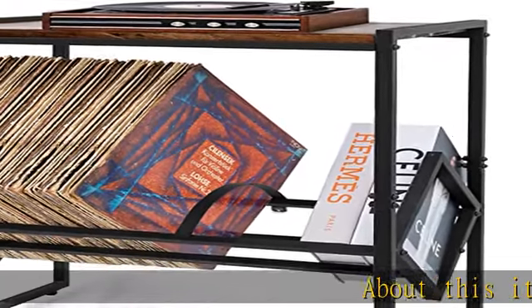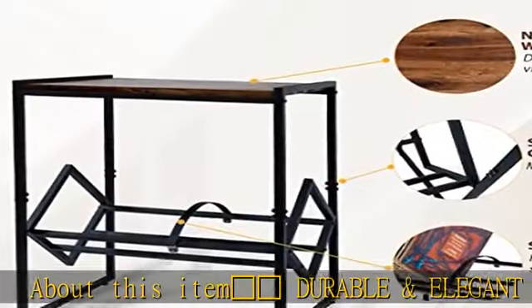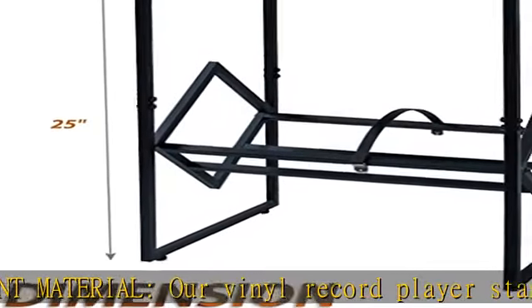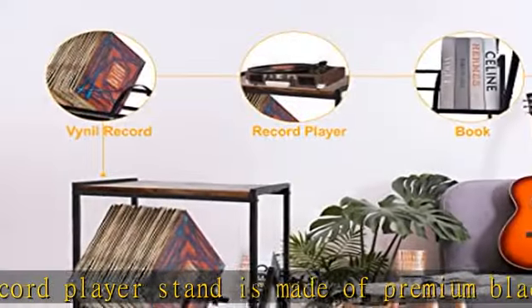Durable and elegant material: our vinyl record player stand is made of a premium black steel frame with beautiful powder-coated finish and natural grade A solid acacia wood board on top, which is durable and elegant, making it an ideal piece of decor for living rooms, bedrooms, and more.